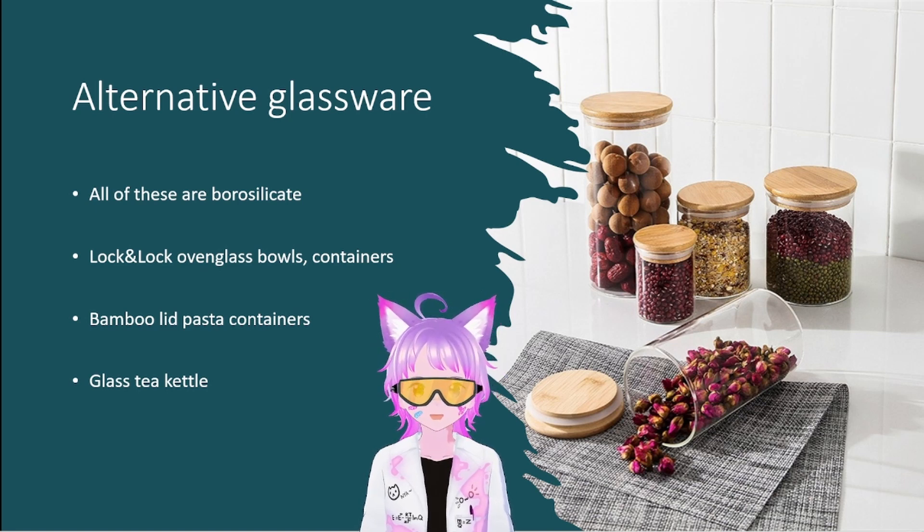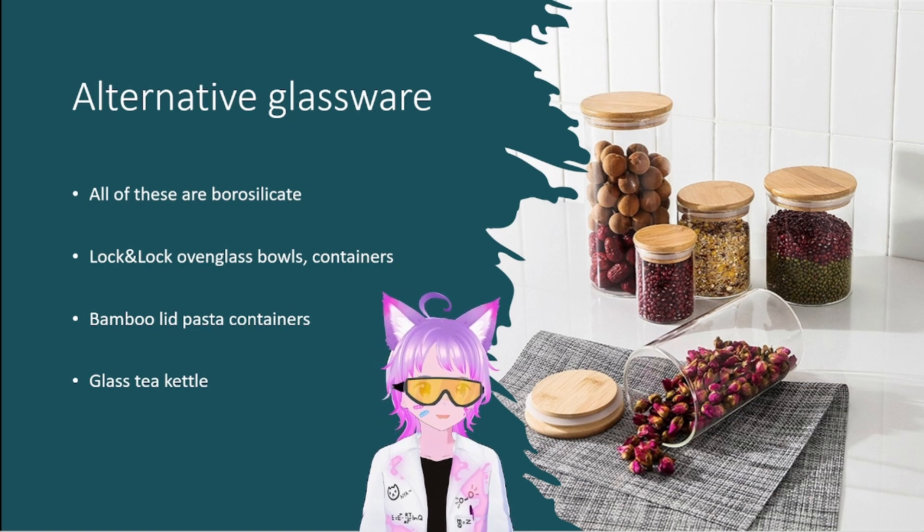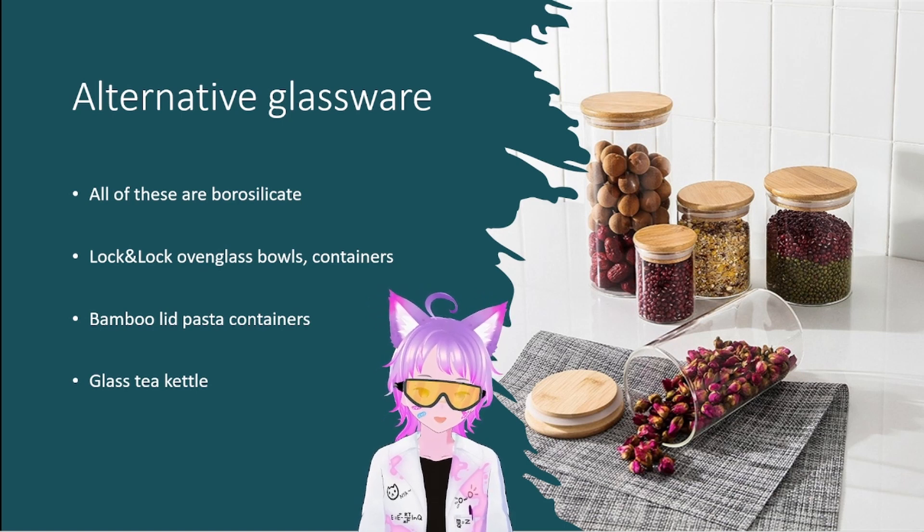Another alternative glassware I know are these Lock & Lock oven glass bowls. These are slightly thicker, which means they're slightly more durable — I've dropped some of these and they were completely fine. The only problem is they're shallow bowls and they're more expensive. But at least they're not Corningware or Pyrex, because that stuff just shatters no matter what — they replaced it with soda lime glass, meanwhile their competitors are all using borosilicate. Why on earth would you buy Pyrex in 2023?